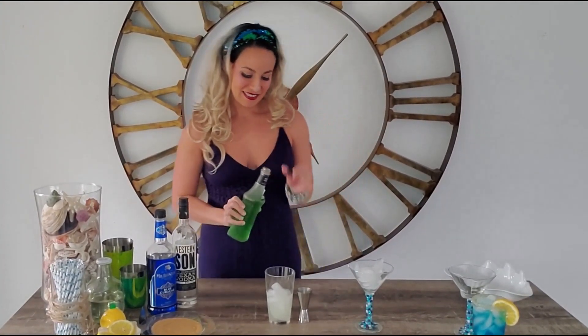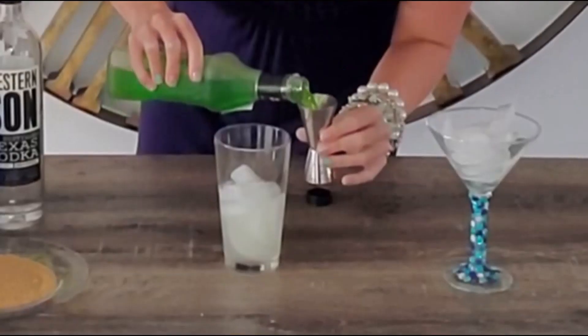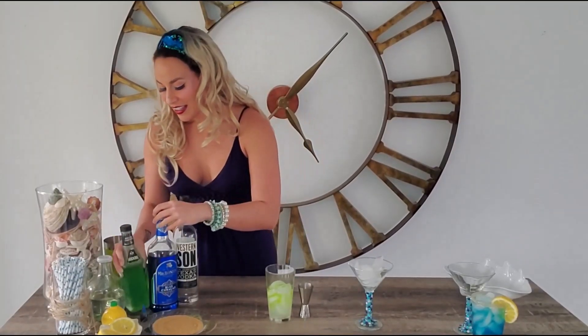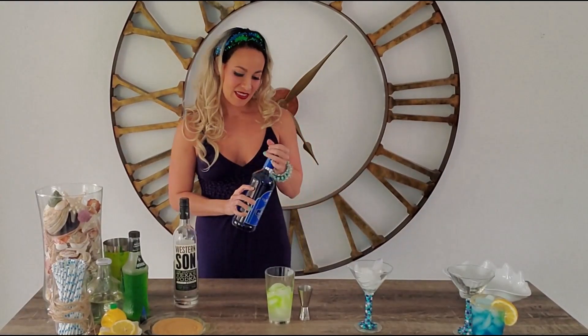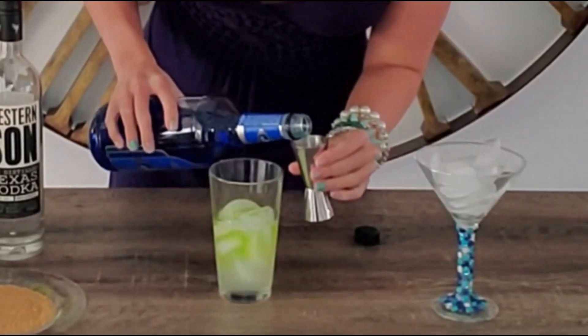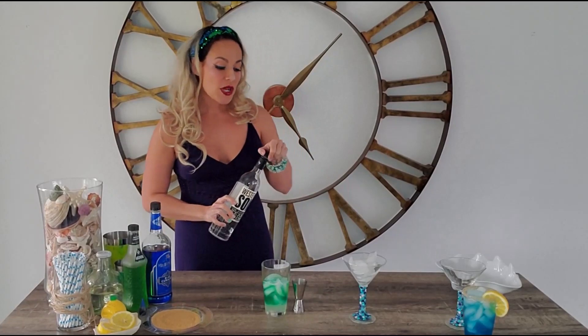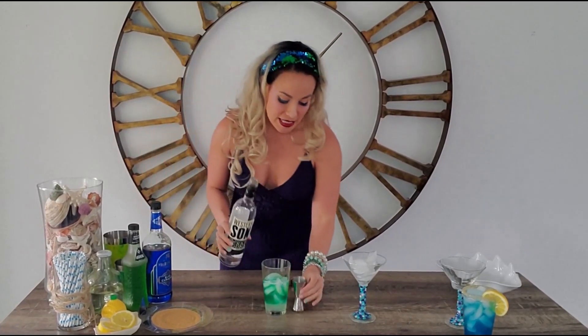We're going to use an ounce of one of our magic mermaid ingredients — I'm going to use about two-thirds of the large side of the jigger for an ounce. We're also going to use an ounce of another one of our magic mermaid ingredients, again about two-thirds of the big side of the jigger. And last but not least, we need our vodka — any vodka will do. We're going to use three ounces in our martini.